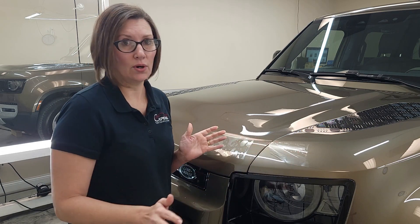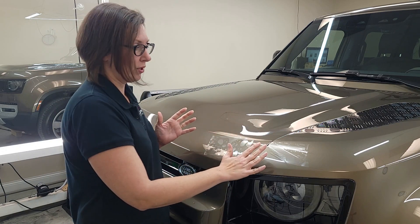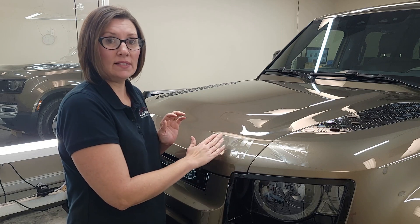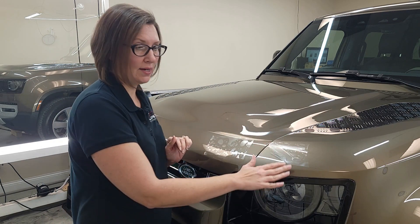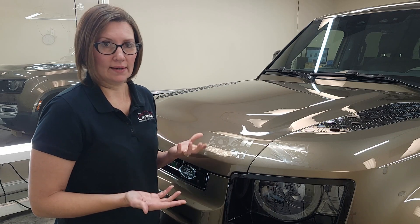On the properly adhered side, there's no way that's going to happen just going through a normal car wash. If you use a handheld pressure washer, could you blow off the edge of the coated side? Yes, you could. On the clean paint side, we still want you to keep about 18 inches away with a handheld pressure washer, but these edges are not going to be affected by washing.